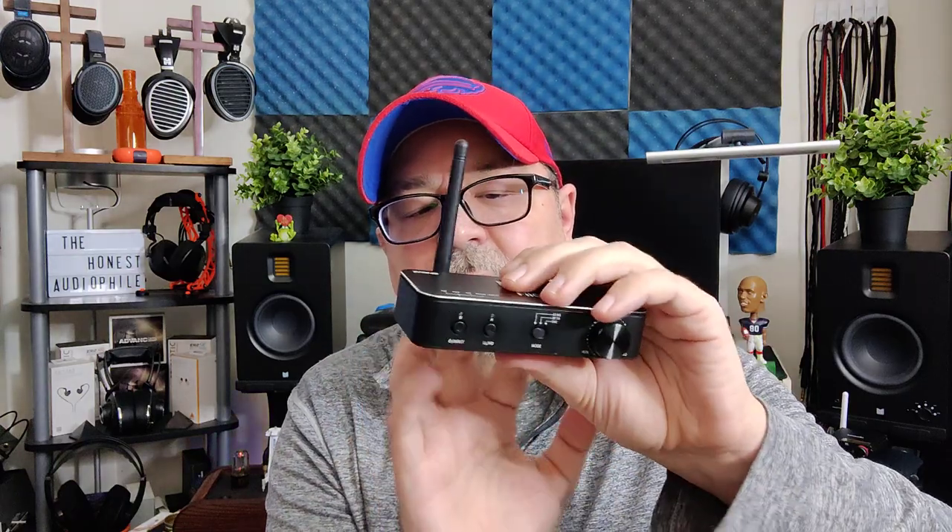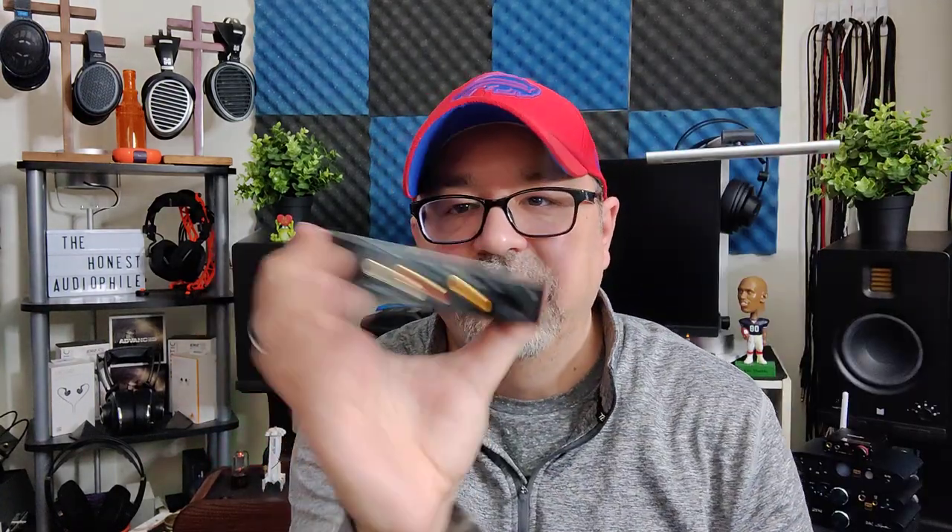In RX (receiving) mode, you can connect your phone or music player and route audio to any non-Bluetooth device through the outputs on the back. In TX (transmitting) mode, you take any digital input — optical, coax, or USB-C — and transmit via Bluetooth. In DAC mode, you take USB-C, optical, or coax and use it as a DAC, outputting via RCA.